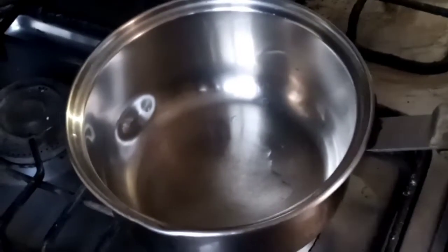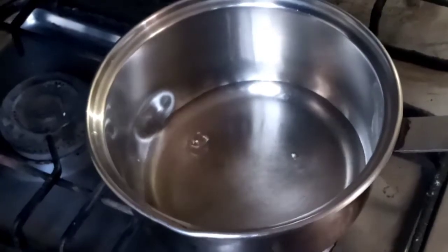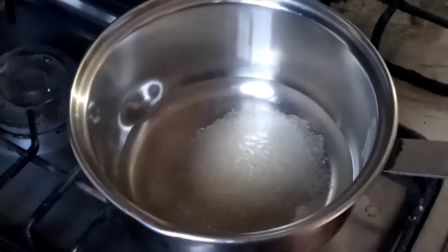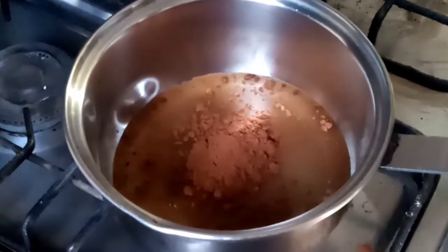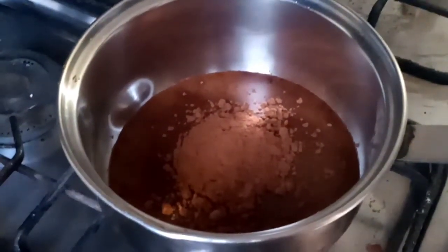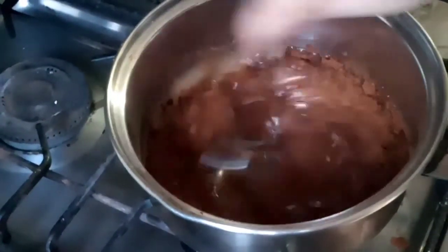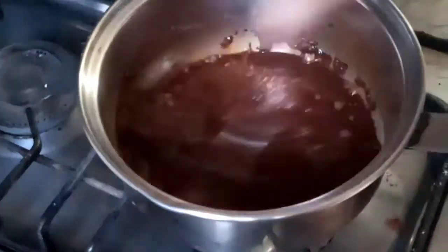Now we are going to make chocolate sauce. I put half a cup of water in the pan. I will add cocoa powder and coffee to the pan. We will mix it well. Now we will cook it on low flame for about 10 minutes so that it thickens.